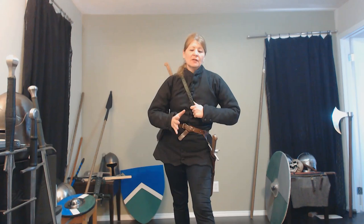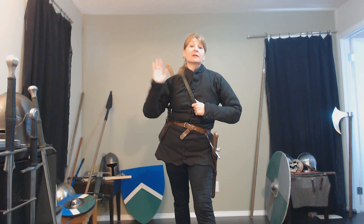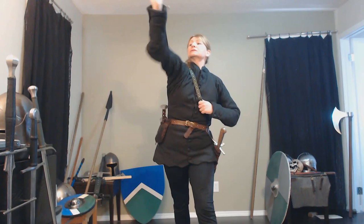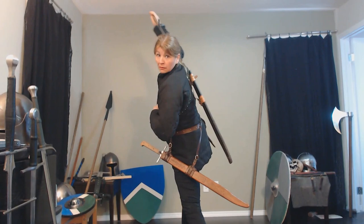I have seen YouTube videos where people have drawn swords from the back because they've modified the scabbards or done something. But if I go to draw, I can't quite get it. And even with a loose scabbard, I can't do it. I'm stuck. It doesn't work.